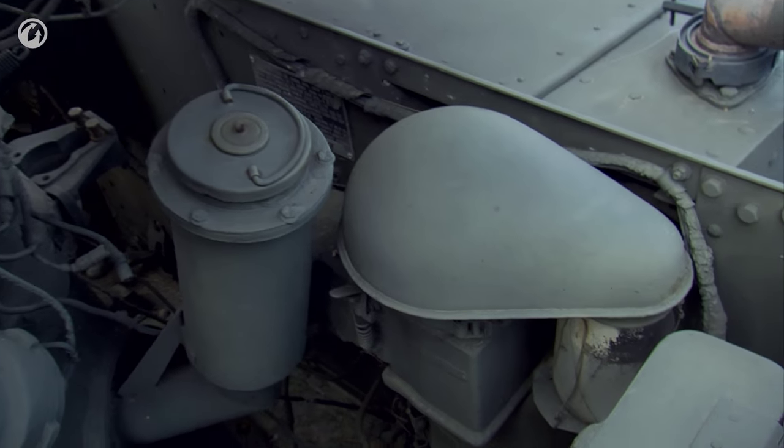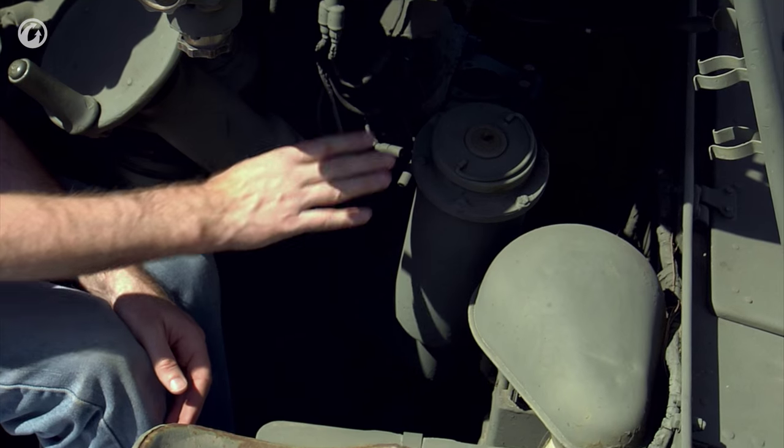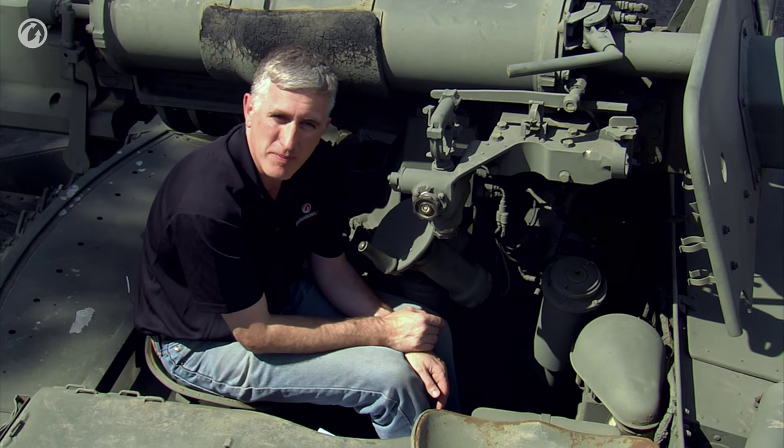Lastly, to the gunner's front, two items to note: first is the air cleaner, which actually has a little selector for summer or winter setting, and the fuel filler port. The fuel tank is 55 US gallons, which will get the vehicle about 140 miles.